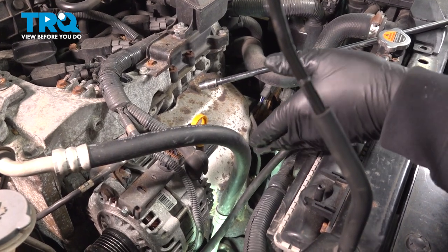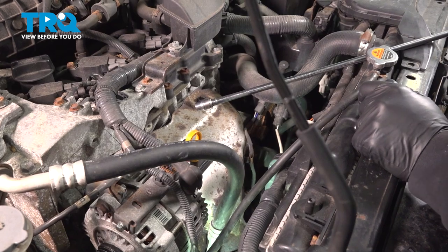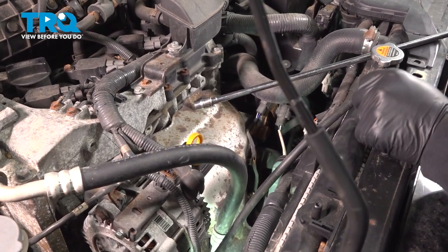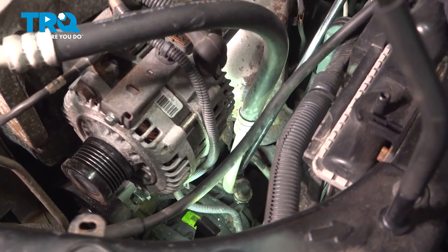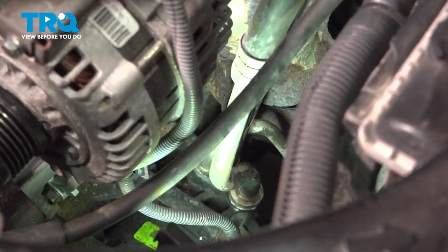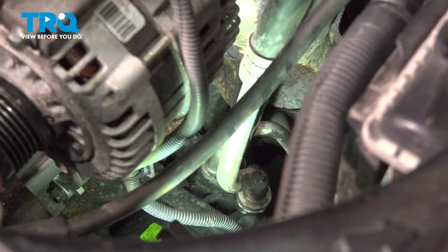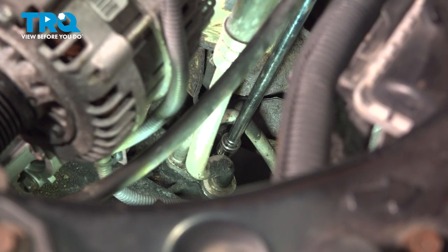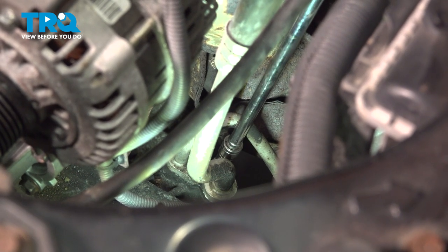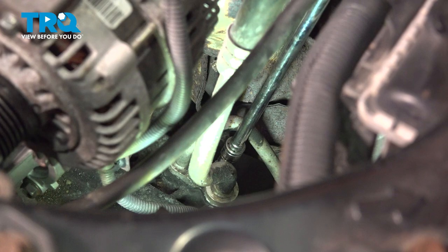Before tackling this job, you want to go ahead and bring your vehicle down to a local professional shop and have the AC system evacuated of its AC charge. Using a 10mm socket, extension, and ratchet, go ahead and loosen and remove these bolts holding these lines to the air compressor. I did use a spray solvent to clean any debris and oils off around these ports, then use some compressed air to blow them off.